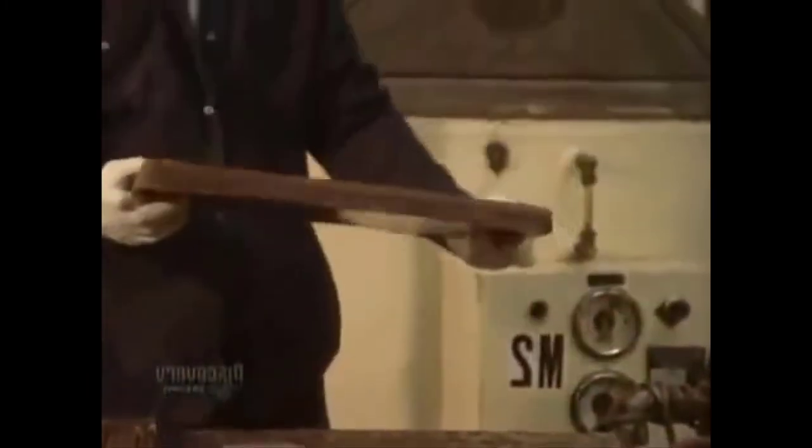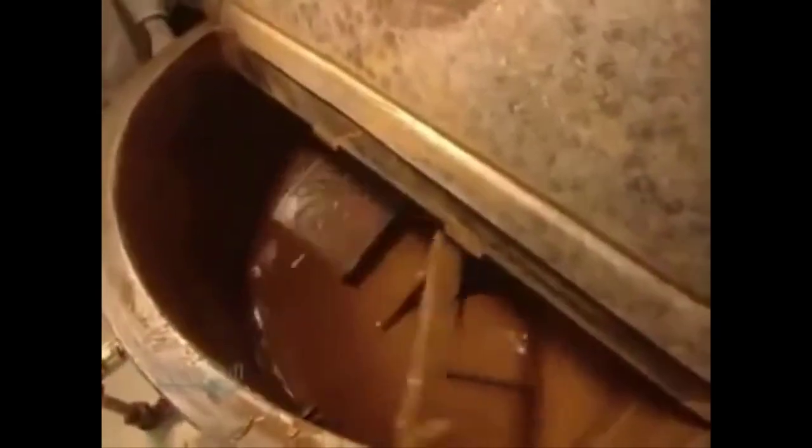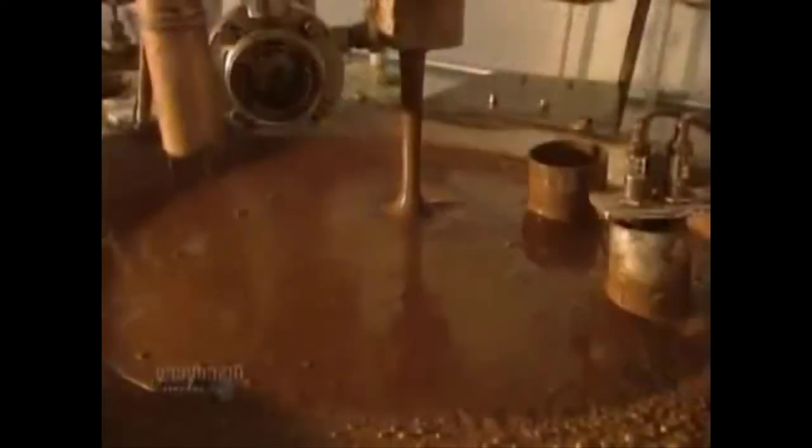And now we move on to the chocolate. This melting unit, whose shell is fed by boiling water, is like a double boiler and melts 1,500 kilos of chocolate in 12 hours at 40 degrees centigrade.